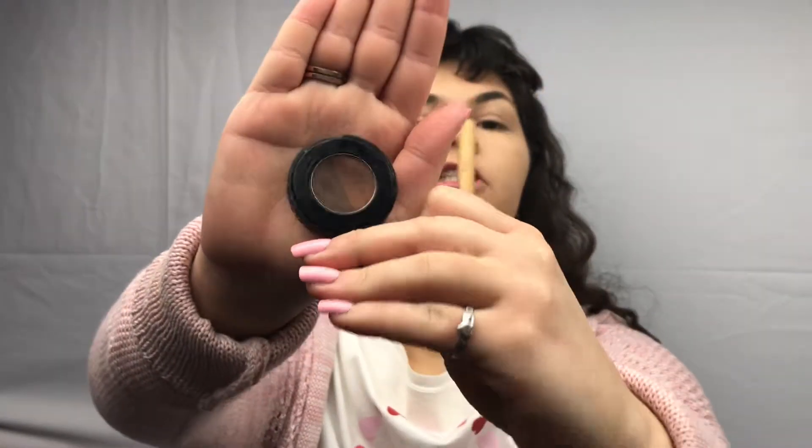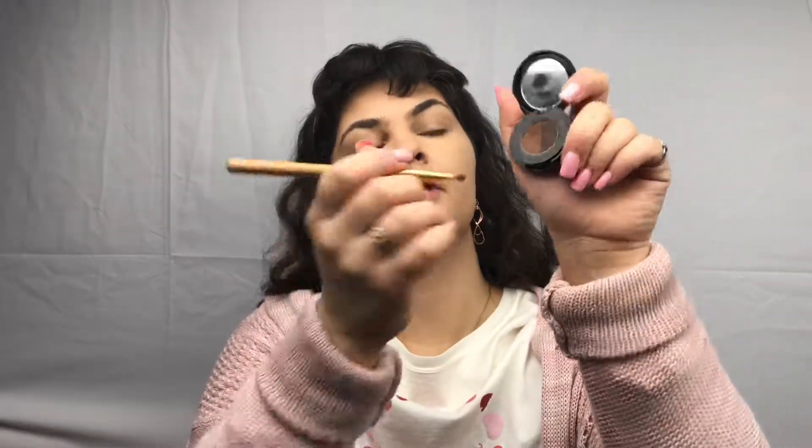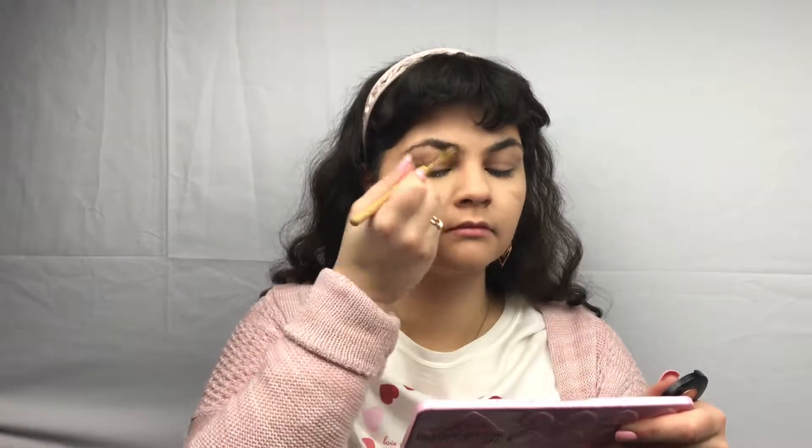Taking now the Anastasia Beverly Hills Brow Powder Duo in the shade Chocolate. As you can see, there is a light and a dark shade. So what I like to do is just take my little angled brush here and just kind of sweep across both for a more natural kind of color.